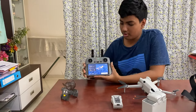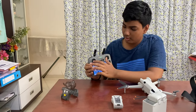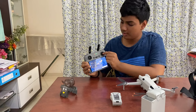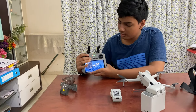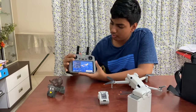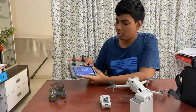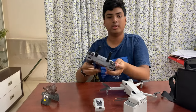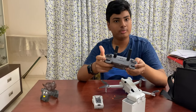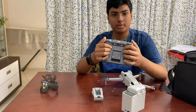Let me explain the controls on this controller. Here are the two antennas. The left stick is for up, down, turn left, and turn right. The right stick is for front, back, left, and right — like any other drone. This button is the flight pause or return-to-home button; press and hold for return to home. Here you can change your flight mode from Cine to Normal to Sports.